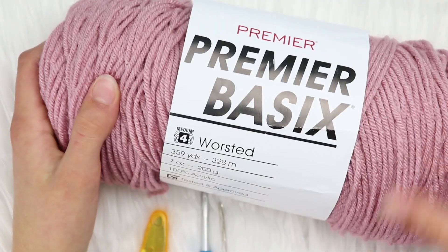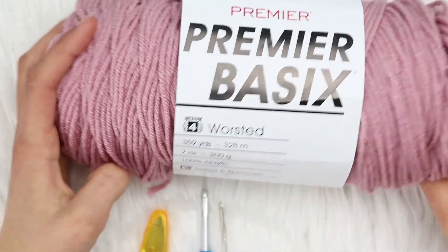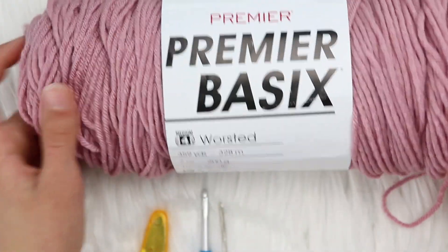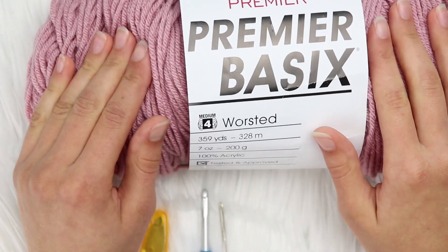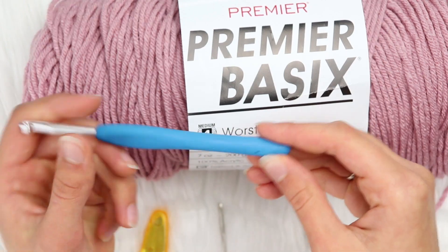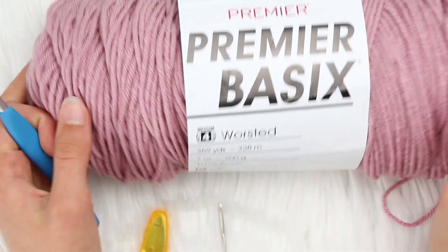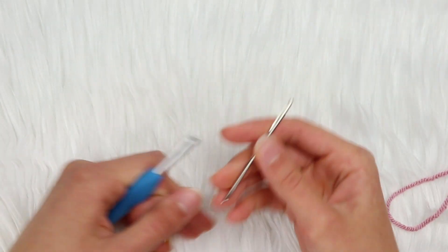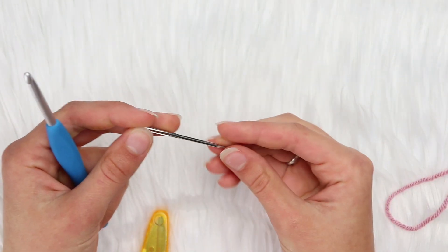The yarn you'll need today is Premier Basics Worsted in the color light mauve. This is just a worsted weight yarn, but if you're using a different weight yarn to make this granny stitch, you'll just need to use the hook size that correlates with that yarn weight. You're also going to need a darning needle to sew in your project once you're done, and some scissors.